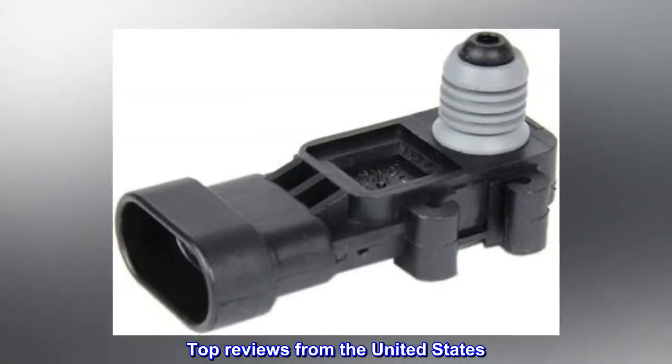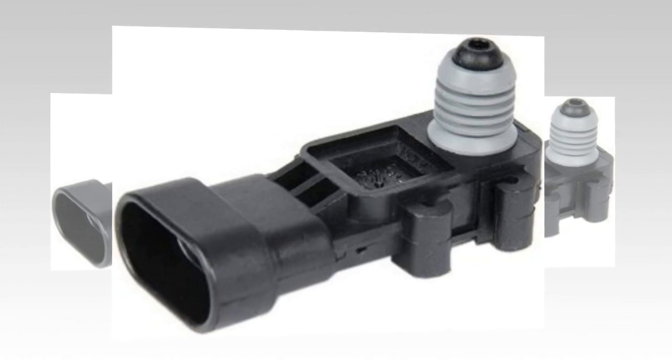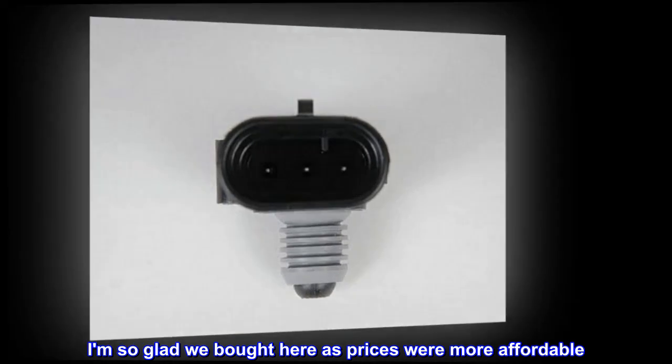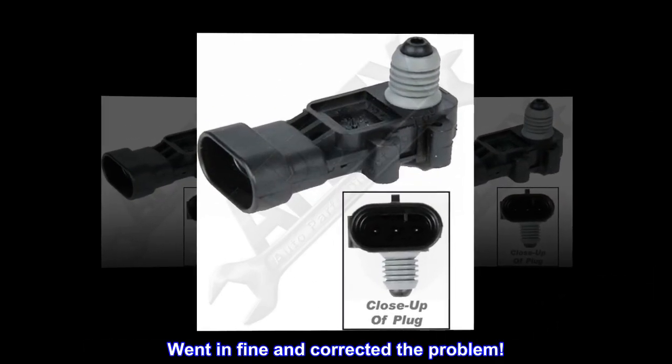Top reviews from the United States. Much better price than the parts store. Our Escalade needed injectors, and I am so glad we bought here as prices were more affordable. Went in fine and corrected the problem.